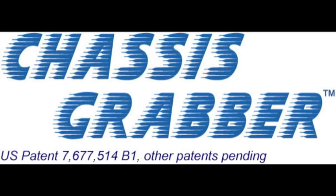Visit www.chassgrabber.com to learn more about the chassis grabber mounting system.